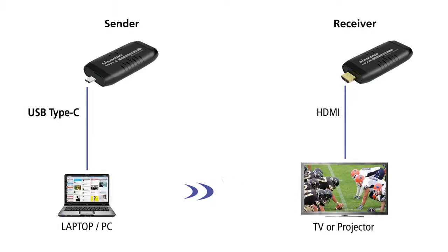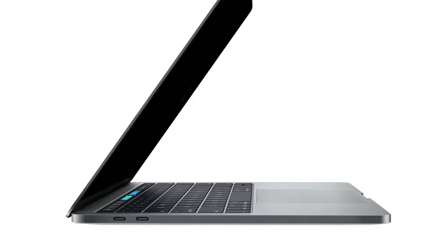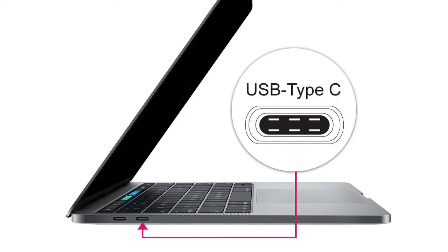Entertain others while keeping up with social media sites. Modern laptops and tablets have become thinner and are equipped with only a few USB Type-C ports. The Diamond VS75 is a perfect fit for today's USB Type-C devices.